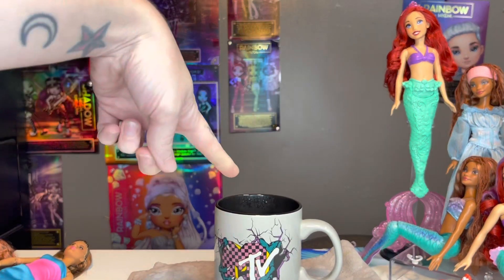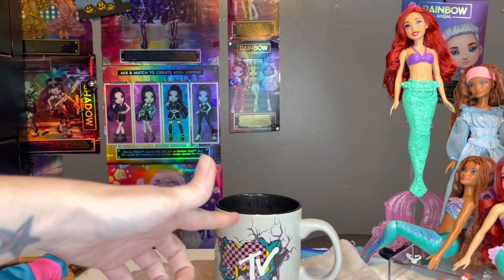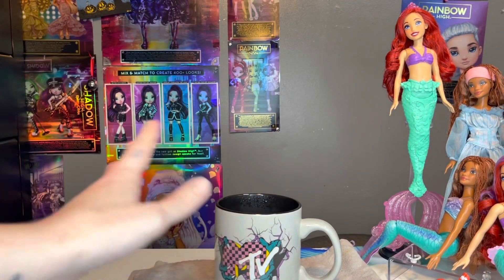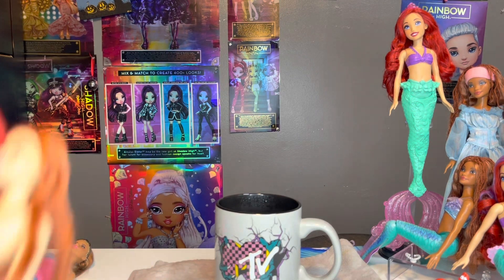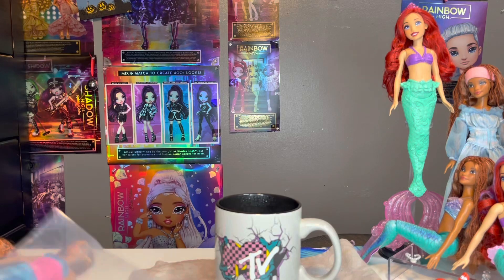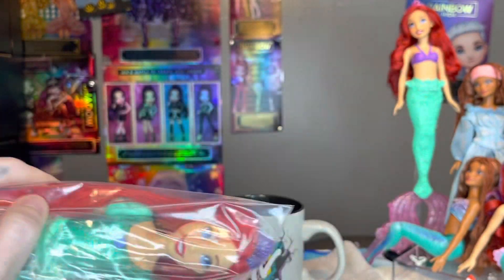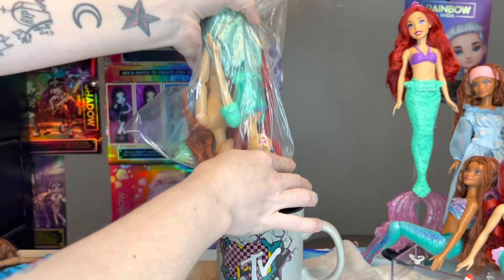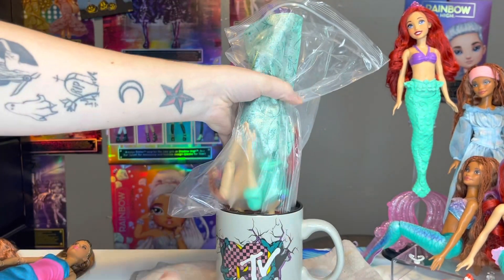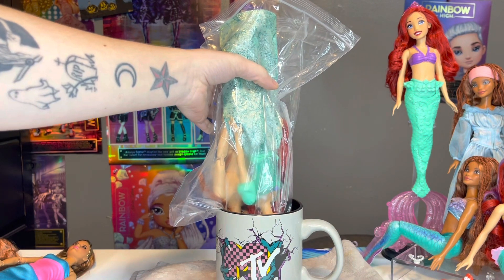I've got my coffee cup. All I do is basically take a microwave-safe coffee cup, fill it with water, and put it in the microwave for about five minutes. Then I take my dolls, stick them inside a plastic bag, dump them in the water, and wait until their heads are nice and squishy — then I just pop them off and put them on the new body.